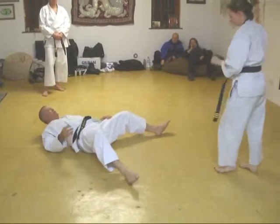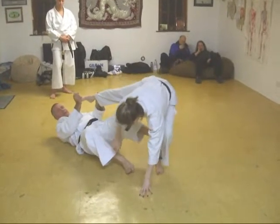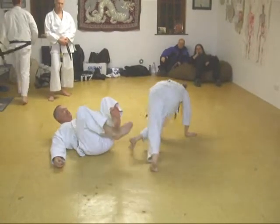So she's coming for the stamp — grab it, take that leg, yes, come in for the kick, touch it, and go.